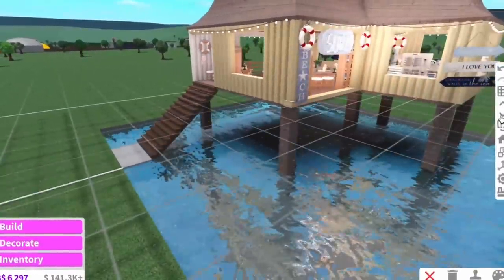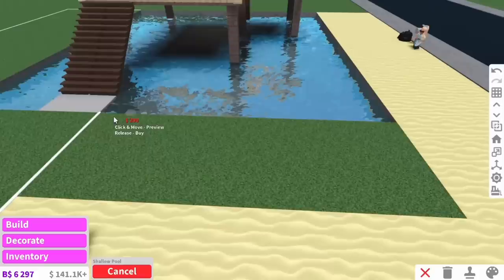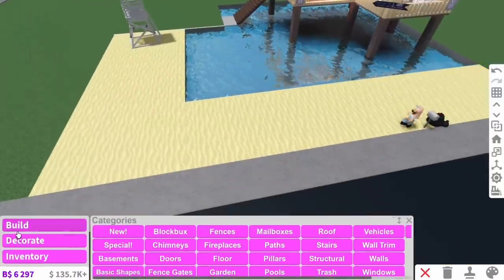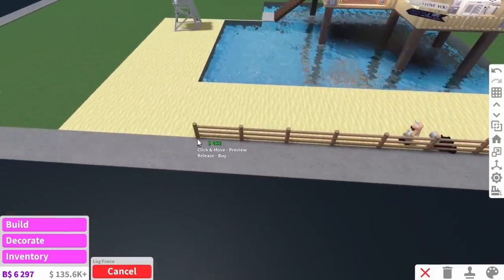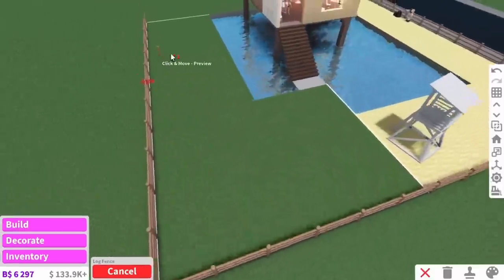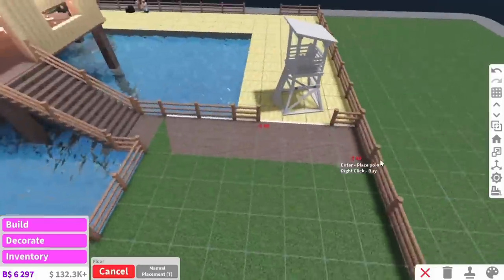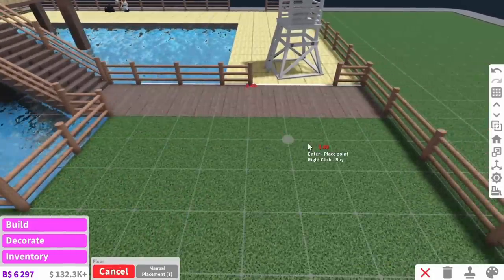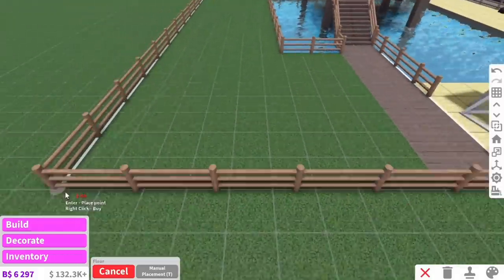That is the actual main beach hut done. If you remember, this part is going to be the sea and this is going to be the beach. Ordinary beaches don't have fences, but since this is a private beach we're going to add some — and these are actually so cheap, 500 for that whole row. This pathway coming down is going to lead to the beach, and down here we said there's going to be loads more decking.